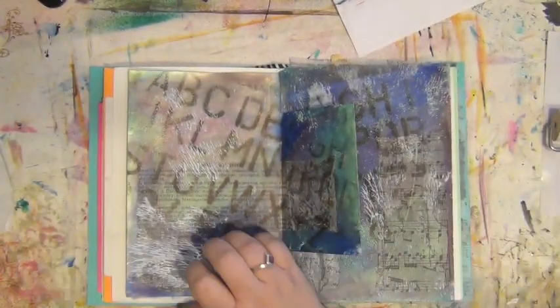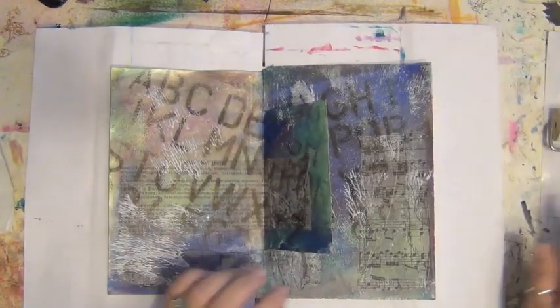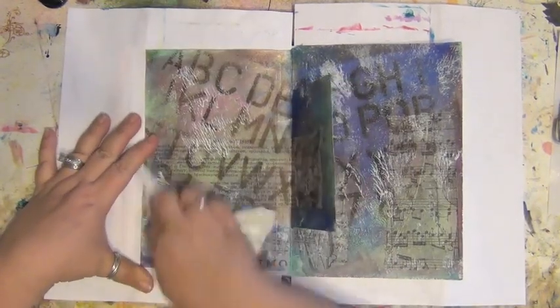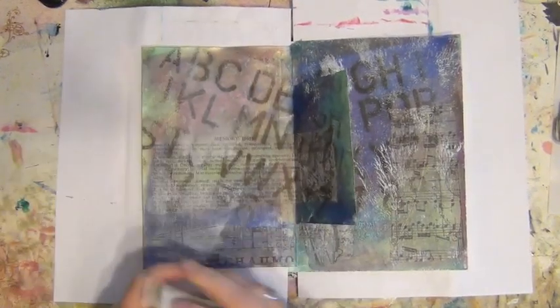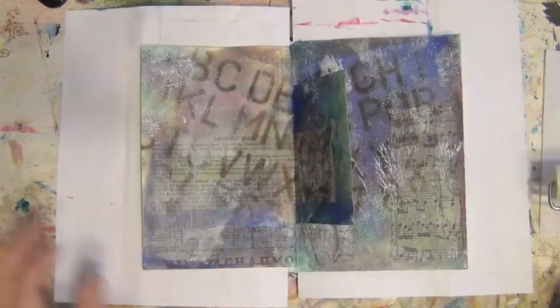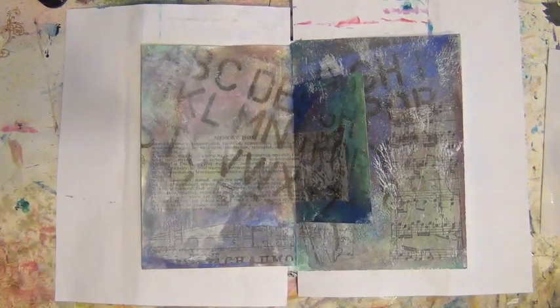You can see more clearly where the texture lies now that I'm putting the white paint over top. I want to rub this around just a little bit because I don't love seeing that texture so much, but I do like the white on there. So I'm going to work back and forth with the brush, back and forth with the brayer, and maybe a dry paper towel.